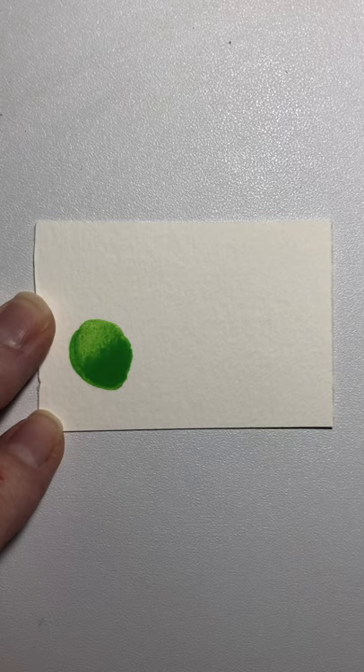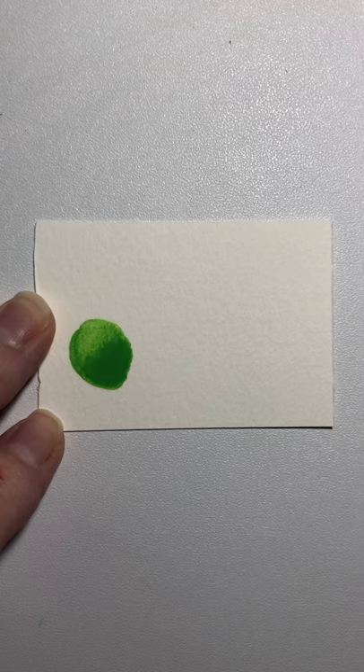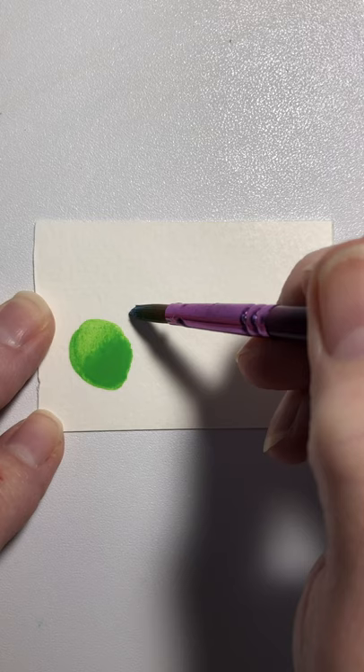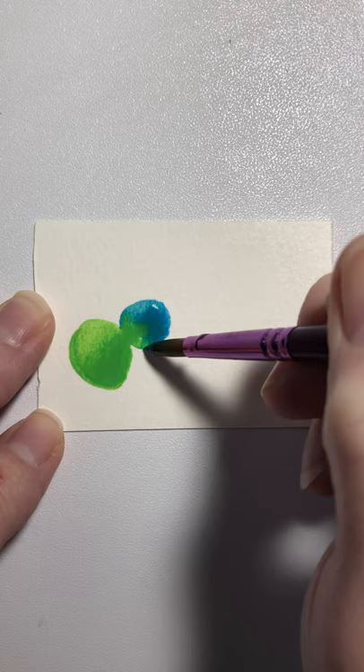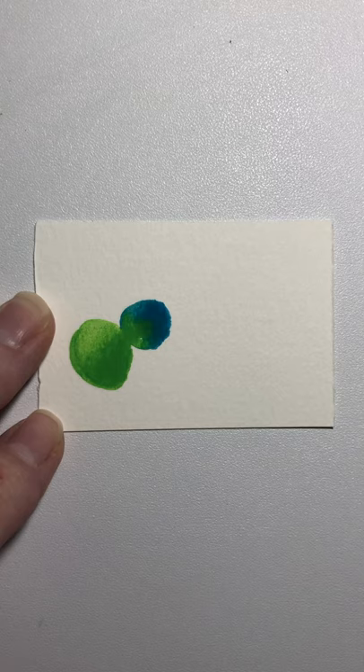Wash your brush completely out, then get some of your blue paint — again it has to be fairly watery, needs paint in it but it needs to have some moisture. Then come right close to the green you've already put down. Do you see how that green is following the blue? That's because of the moisture in there.